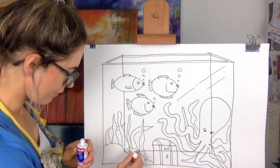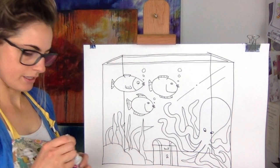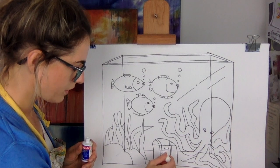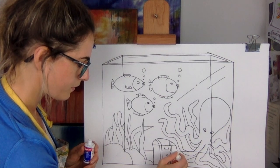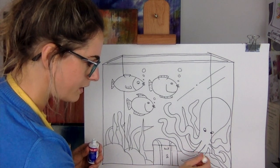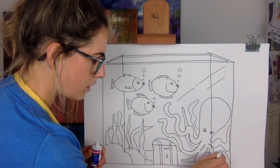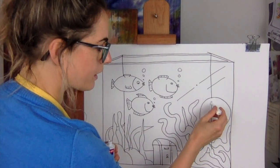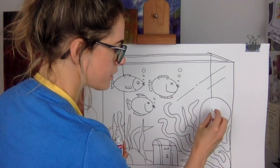Can you see I'm rubbing out all the lines where you wouldn't see them? You wouldn't see them in the treasure chest either. Anything inside that octopus — you would not see those lines. So think: anything you've drawn inside the tank after drawing the outline, you do not need those lines. We're nearly there — I'm really enjoying this fish tank!